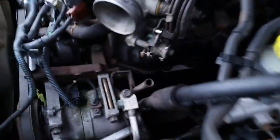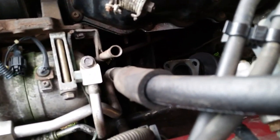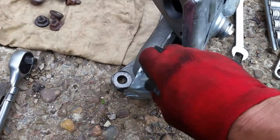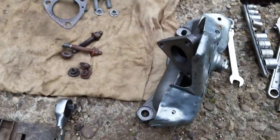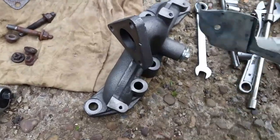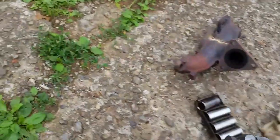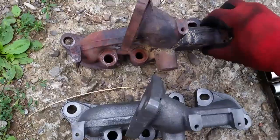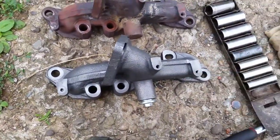We'll go ahead and get these three bolts off the heat shield and put that heat shield on last - it just makes it easier to access those bolts on the bottom. We'll put this to the side and bolt this on. First we'll go ahead and match everything up here, make sure everything looks good. The new manifold looks good, and now we'll go ahead and bolt this baby on.